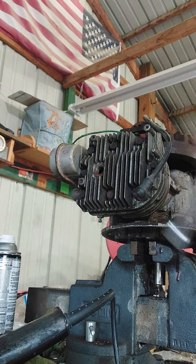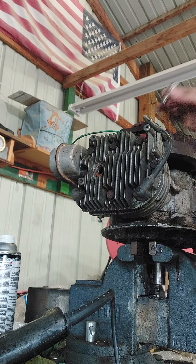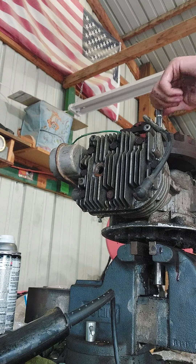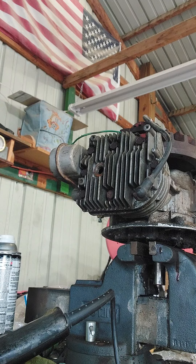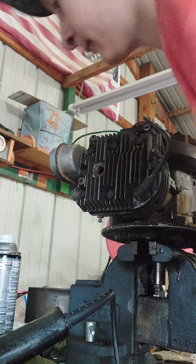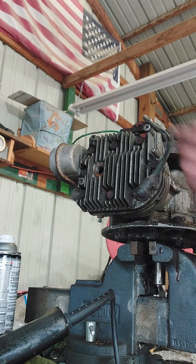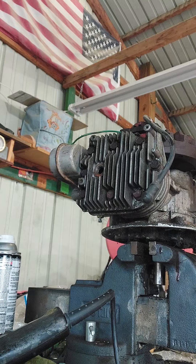I only took this head off off-camera, and that's the main reason why we are doing this — taking it off — because it needs to be sealed back up. I would take these bolts out and they were loose. Like, way loose.